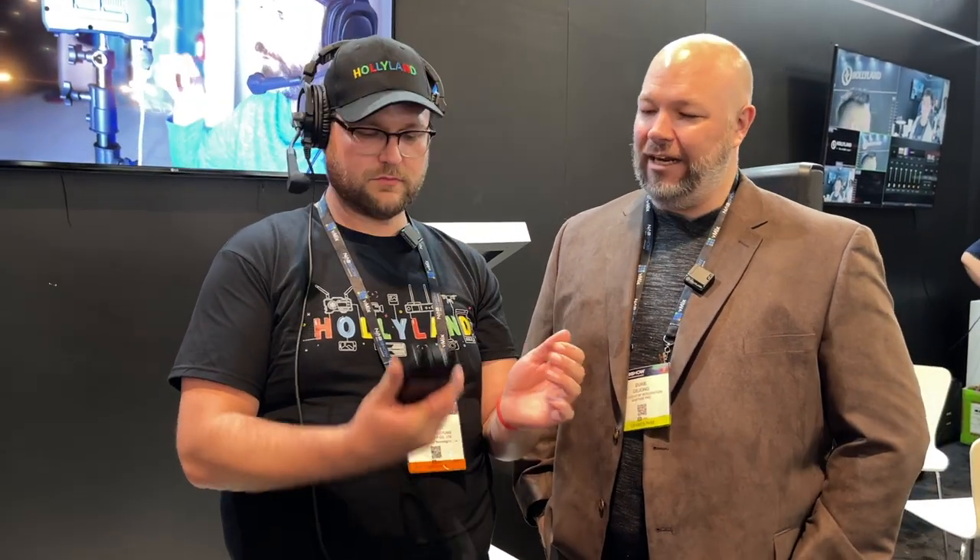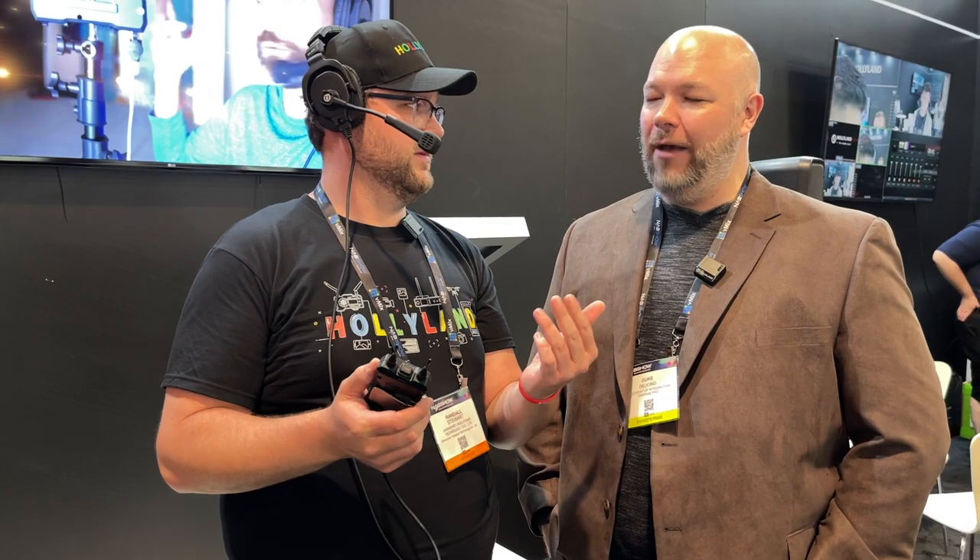Hey everybody, Duke DeYoung from Vantage Pro here with my man Randall from Hollyland. We are having way too much fun here at NAB looking at wireless comm systems, and this one's kind of the big daddy. This is the Solidcom M1.